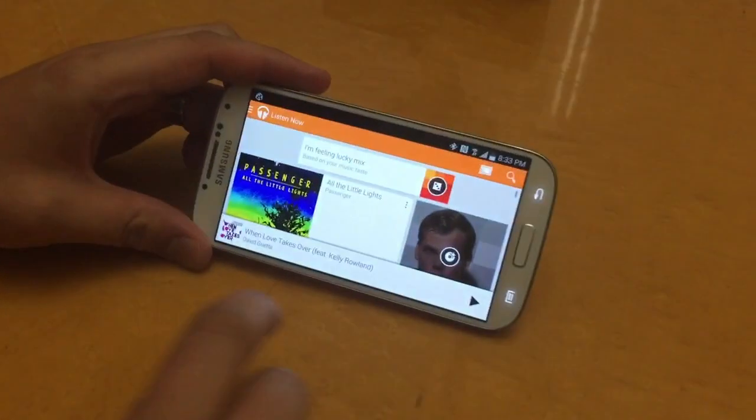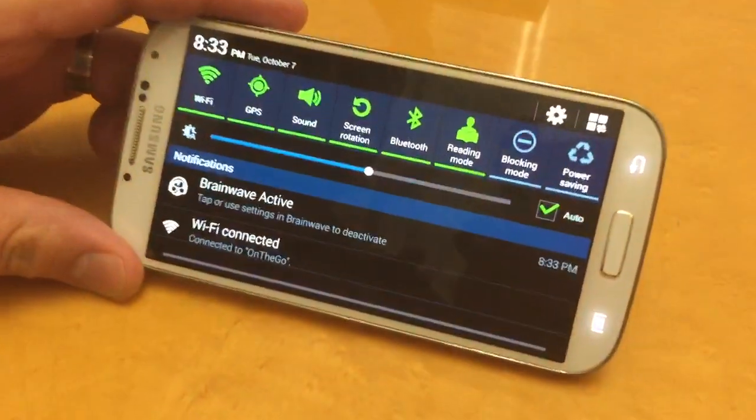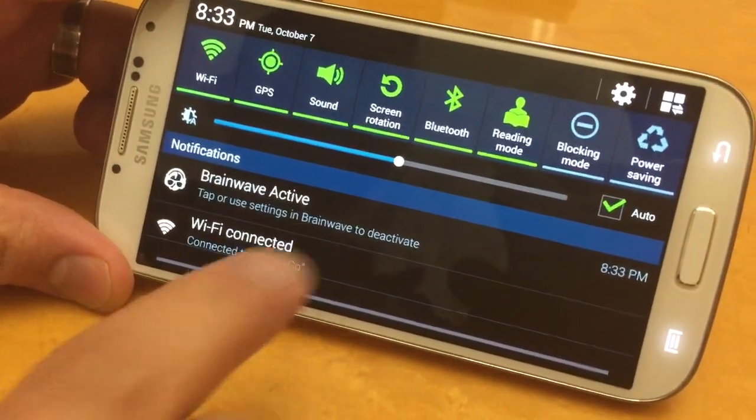Now to get out of the app, you simply swipe down and tap on 'Brainwave active' to disable gestures.